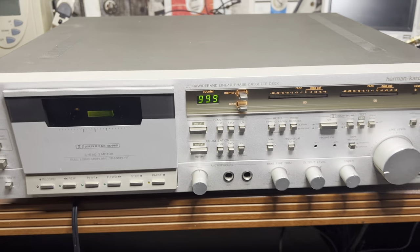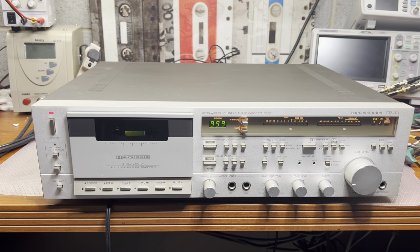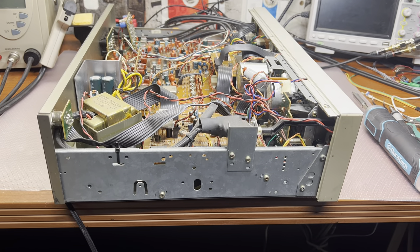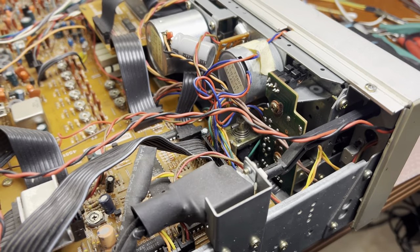Let me open it up. Let's start from the simple things and then we'll see how it performs. And here I have it open - let's take a quick look at the design.